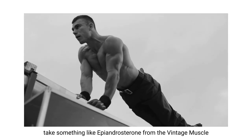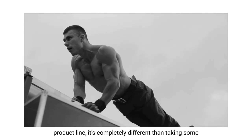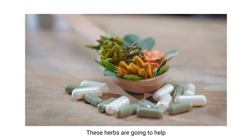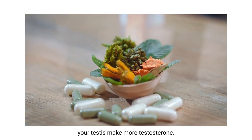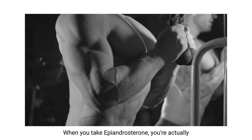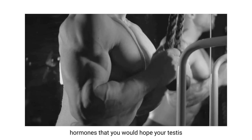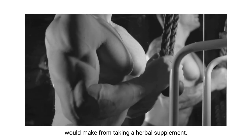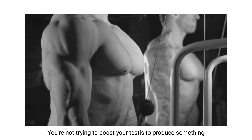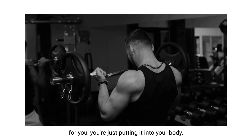When you take something like epiandrosterone from the Vintage Muscle product line, it's completely different than taking an over-the-counter herbal testosterone booster. Those herbs help your testes make more testosterone - that's what over-the-counter herbal testosterone boosters do. When you take epiandrosterone, you're actually adding more hormones into your body than you would hope your testes would make from taking an herbal supplement. You're going past the endocrine system - you're not trying to boost your testes to produce something; you're just putting it into your body.